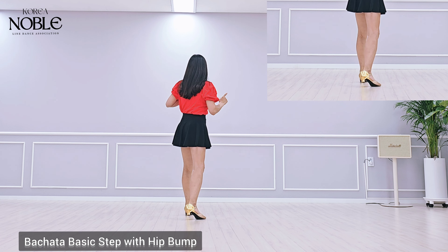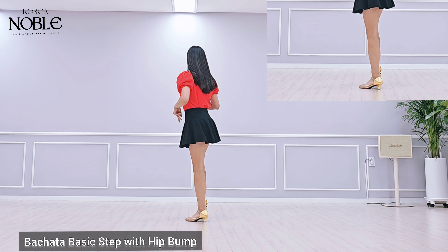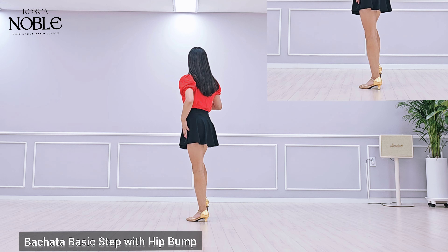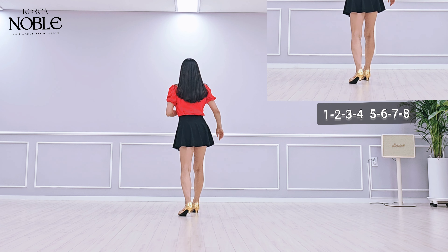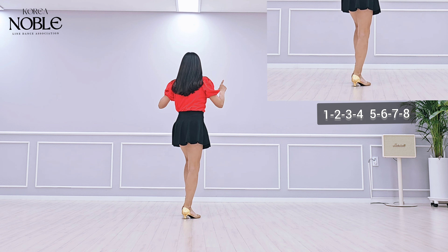Section 3: Bachata base. Right foot forward, forward rock, recover back, touch, hip bump. Left foot forward, forward rock, recover back, touch, hip bump. Weight on left.